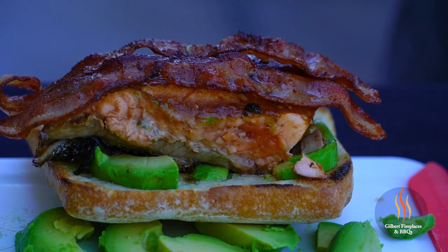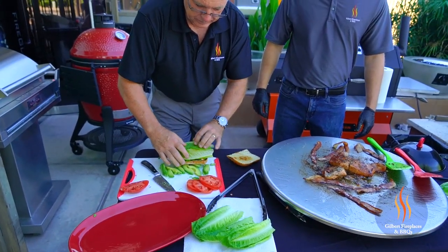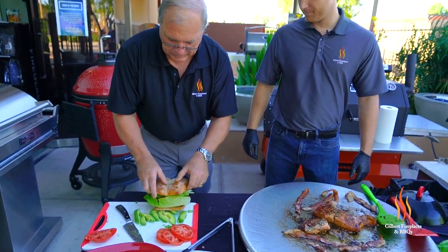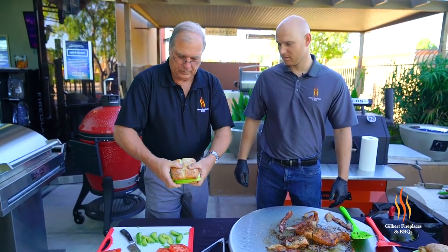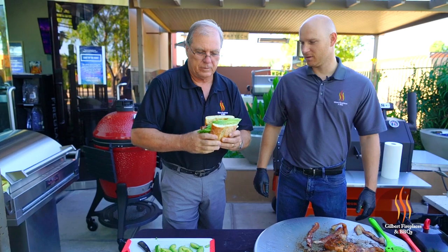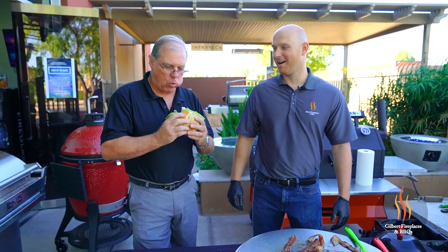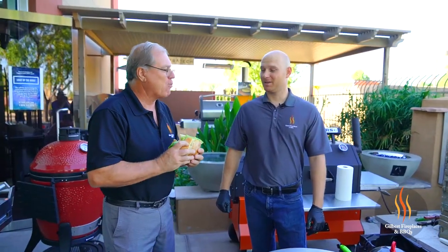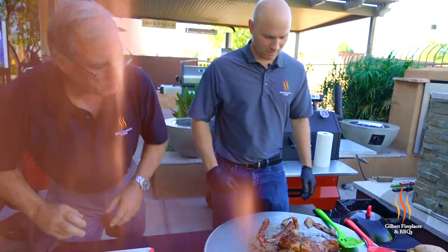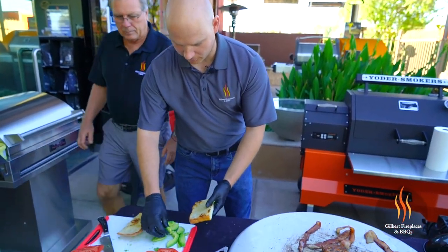Throw a tomato on here. A little lettuce. That looks pretty good. What do you think? That's pretty tasty. Is that pretty good? Mm-hmm. You want a bite? It's pretty good. Oh, you make your own salmon? I'll make my own. All right, that looks too good for me not to try that. You said the avocado was the first move? Yes. All right, well that's what I'm going to go with first.